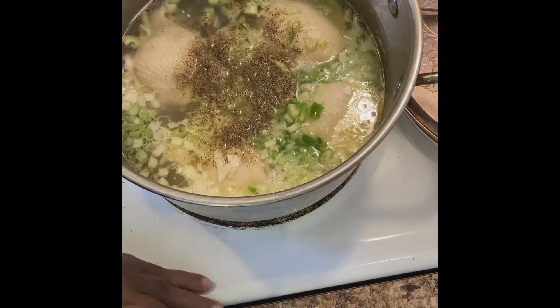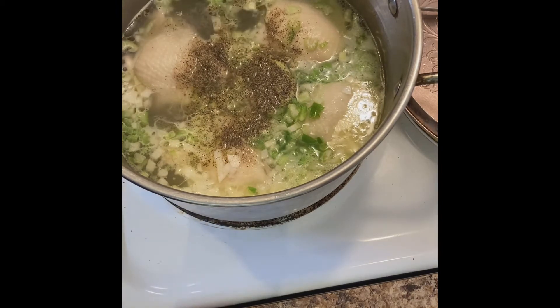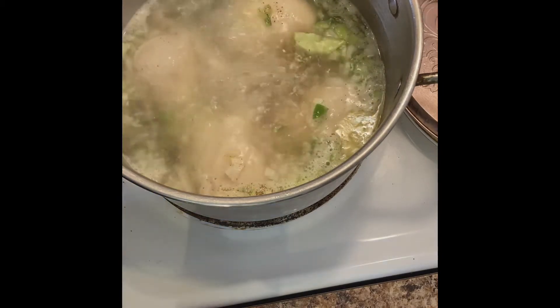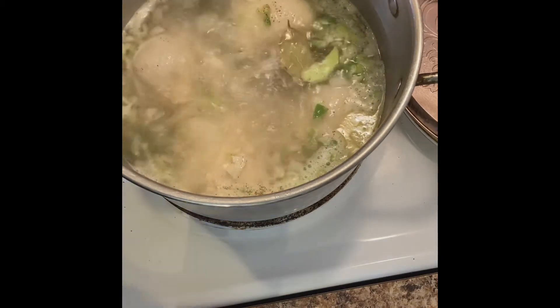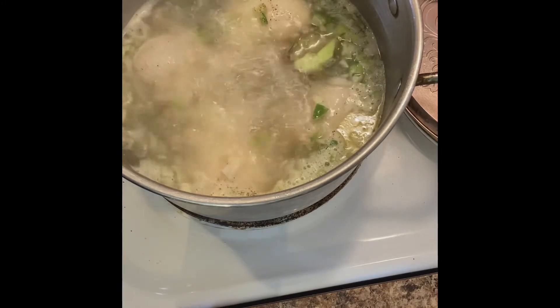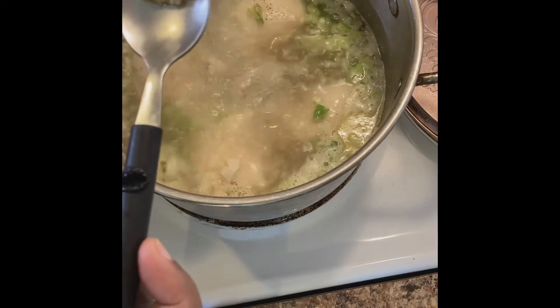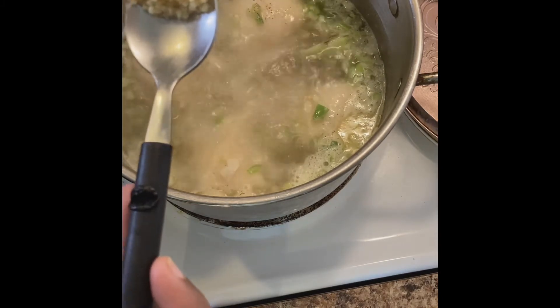And black pepper — black pepper is what I believe really makes the flavor come out. I'm gonna add two bay leaves; if you don't have them, it's okay. And I'm gonna add about half a teaspoon of garlic.